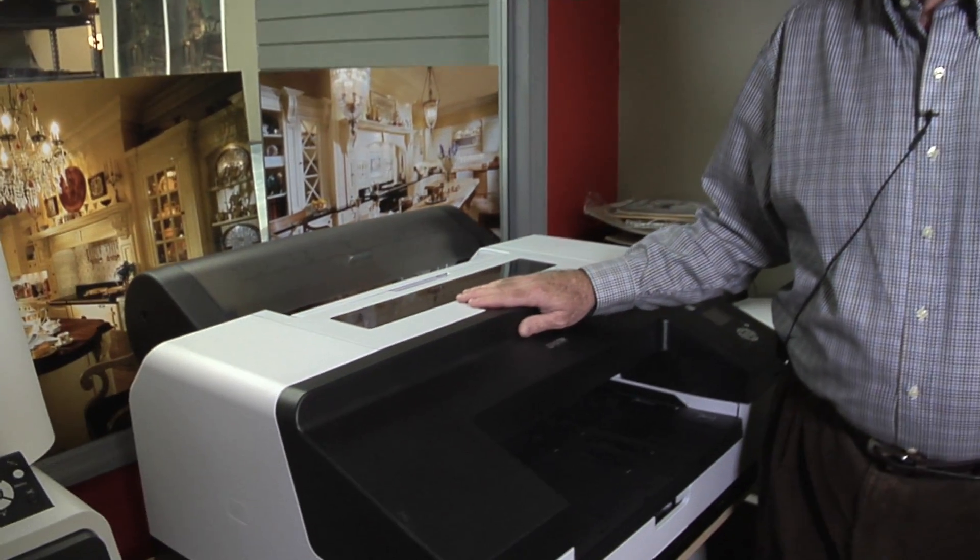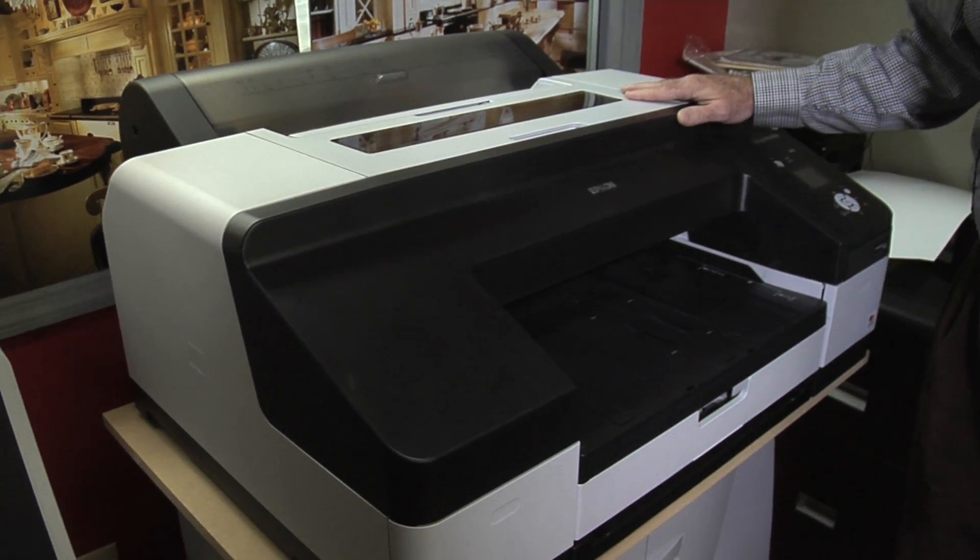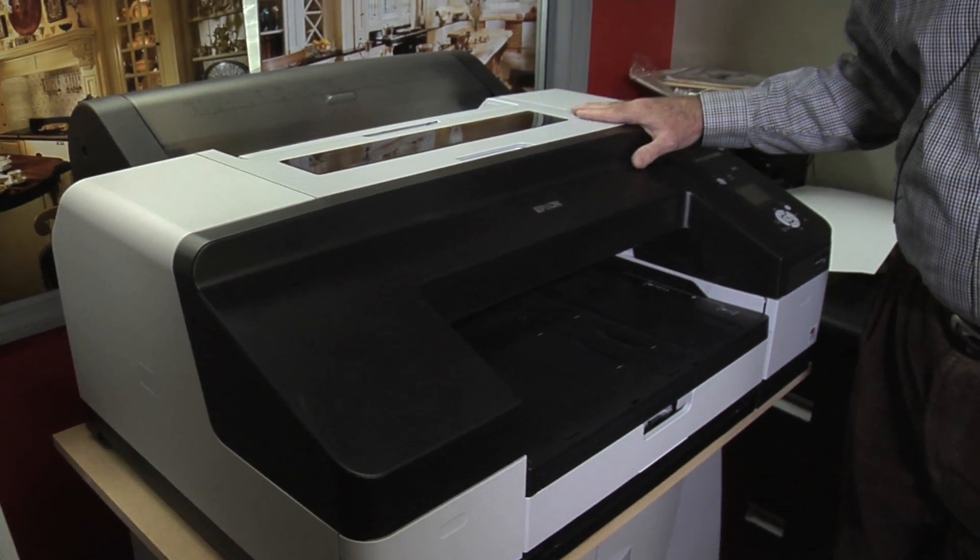Hello, I'm John King, the large format printing specialist for Showcase Photo and Video in Cheshire Bridge here in Atlanta, Georgia. One of our hottest items over the last year is the Epson Pro Stylus 4900 printer. I wanted to give you a brief overview if you're interested in this printer, but more importantly, I want to set up a little video help to train those who have purchased it.